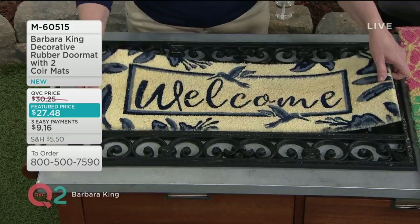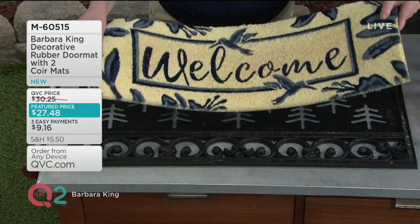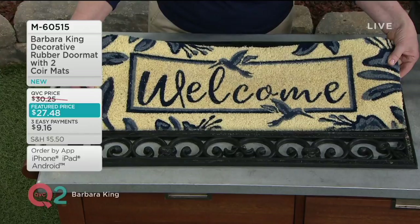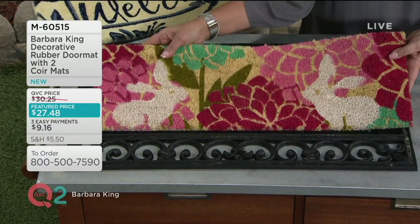You're going to get this black base — it's rubber, so it doesn't slide when you rub your feet. And you get two of the core mat inserts: the bunny with the flowers, and the welcome mat. The welcome has hummingbirds on it, a fluttering vine going down, in navy blue and light blue. You get the option of having two mats — all three pieces come together.